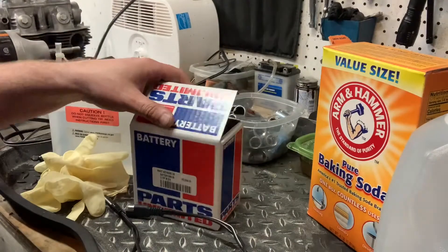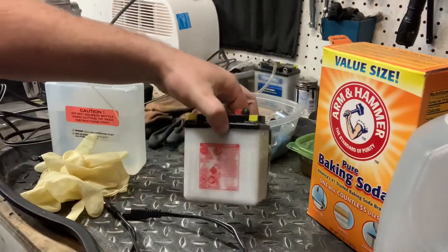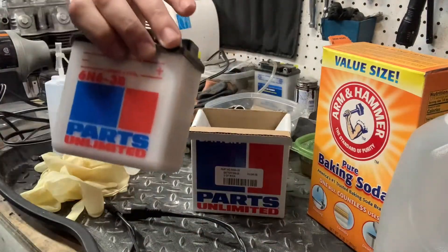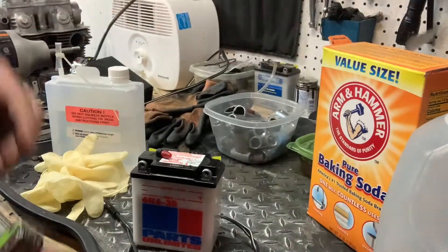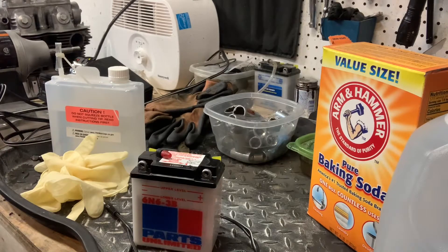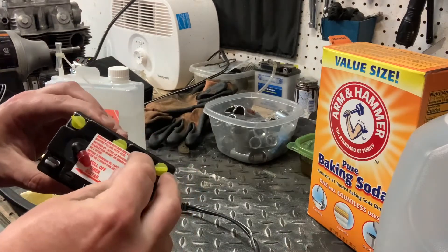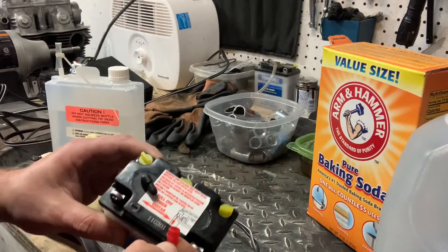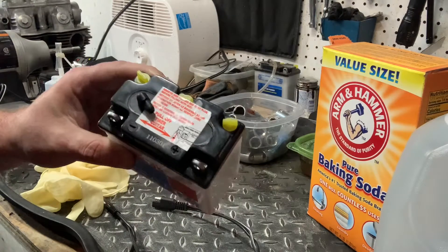For today's video, we're going to look at the 6-volt because I actually need this one first. Let's take it out of the box — look at this cute little bugger. It's a Parts Unlimited, 6N6-3B. Here's the process, and it's going to be pretty much the same. You always want to read the directions that come with your battery. First thing: remove this sticker, which tells you to remove the little plug over the breather. Pull that off — don't need that.